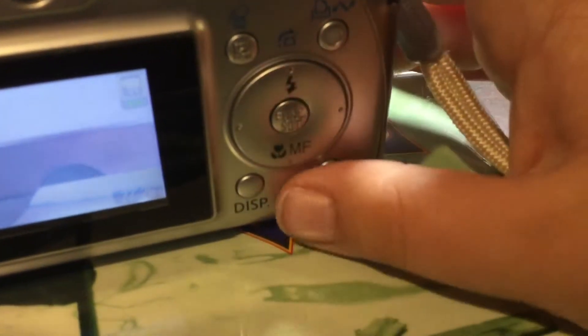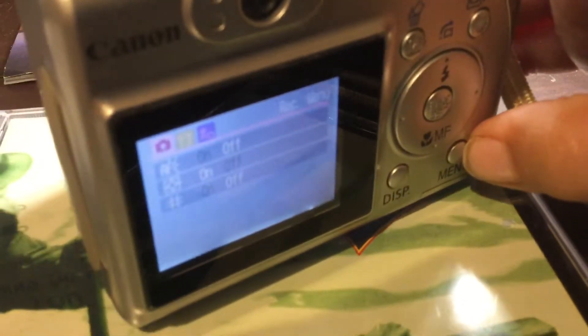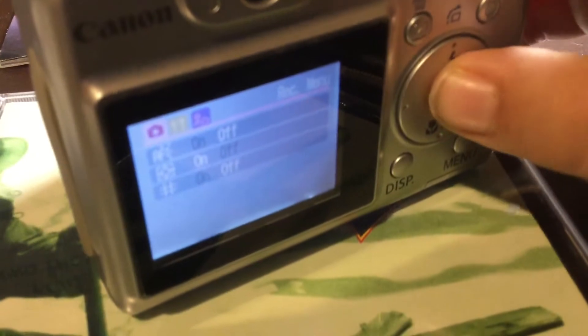Here's the zoom — you can use this to zoom. This to take a picture. And here's the menu — it's just a normal menu.